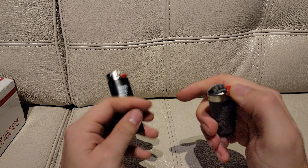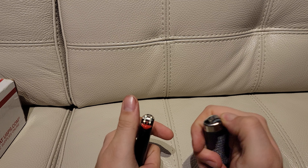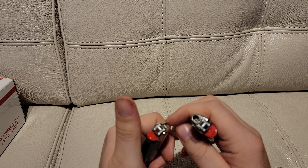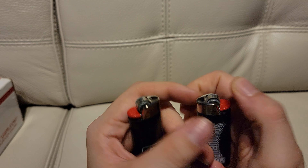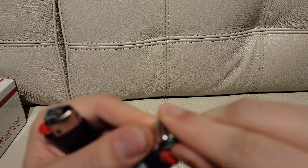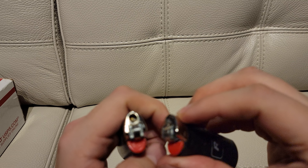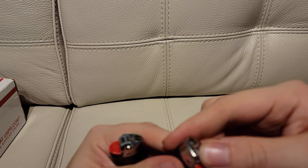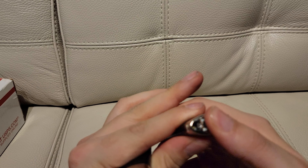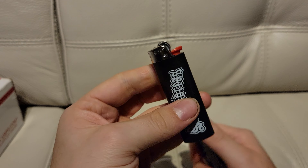It's got juice in it. Is there a reason I cannot spin it? It's like it's blocking me. I actually don't know — when you buy a lighter, do you have to do something with it, like smash it? The wheel just does not want to spin. Okay, well, one's working.